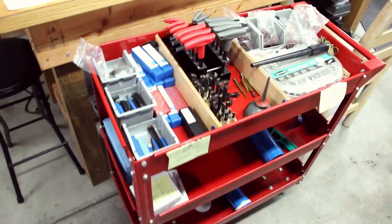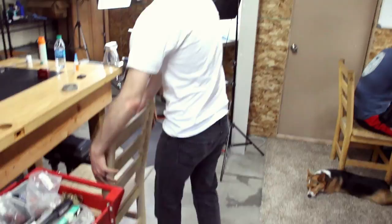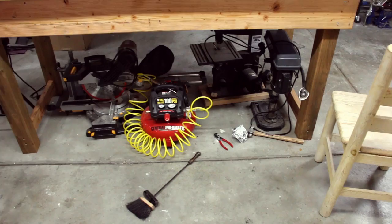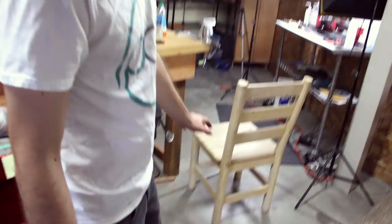We've also got Dremel tools and a bunch of random supplies in there — blowtorch, stuff like that. And then underneath this table here are the tools that we don't use all the time but need to access from time to time, so to save space I store them underneath the table and pull them out as needed.